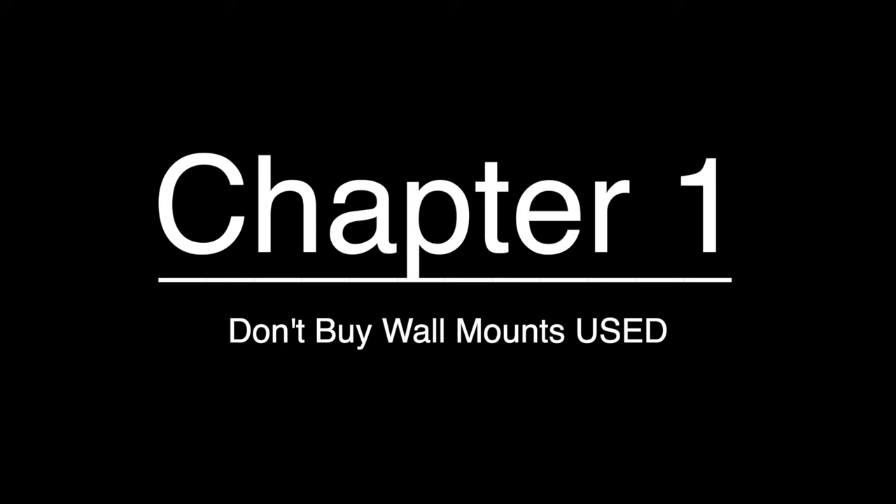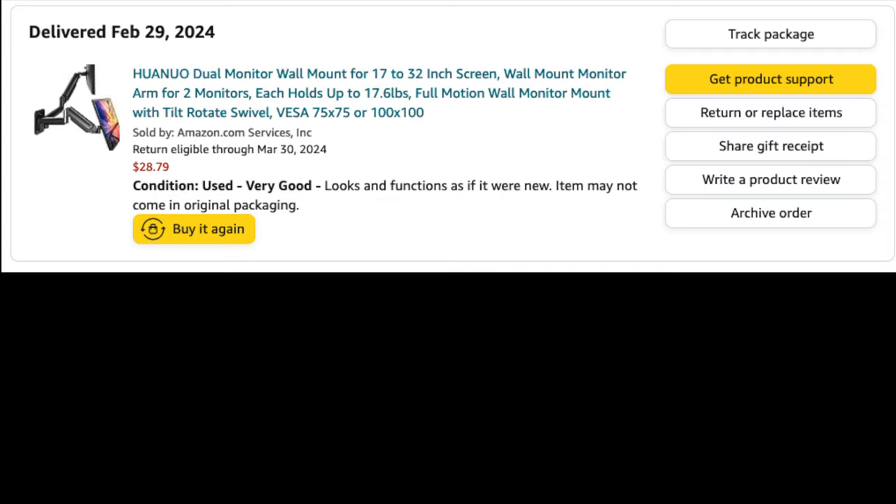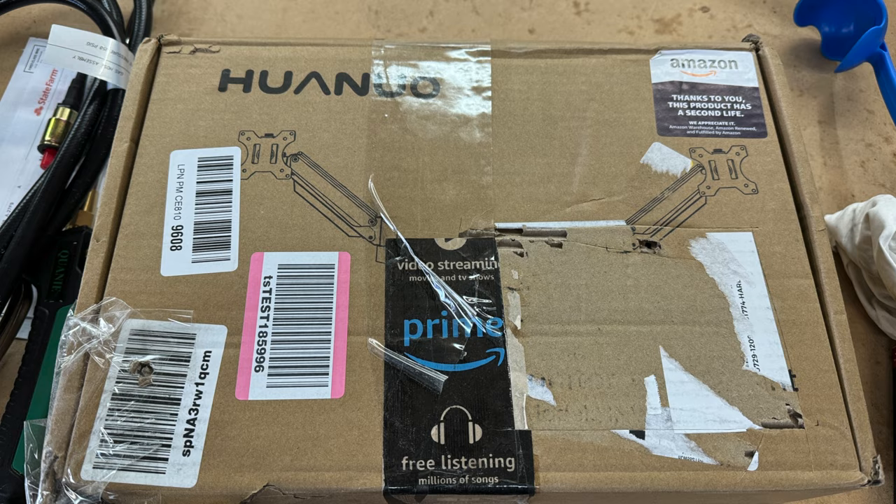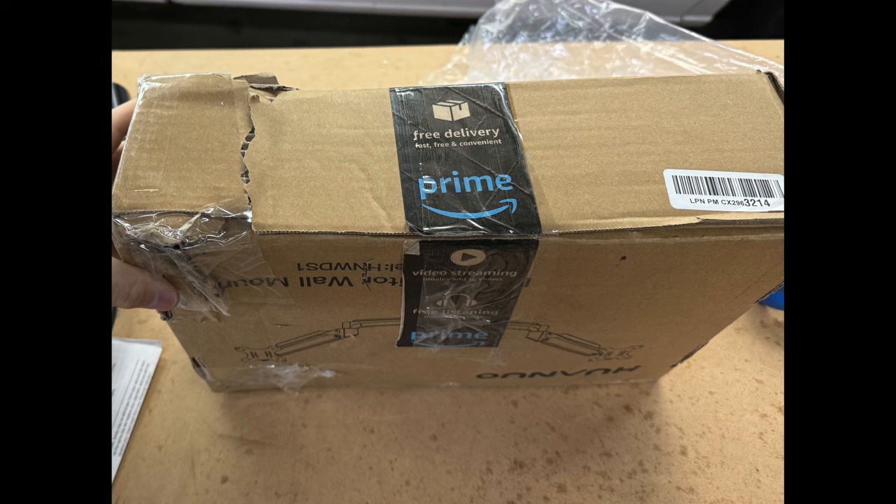I want to say this straight out the gate: do not buy a mount used on Amazon. I decided to buy used because the description said the condition was very good and I was saving $30. But this decision caused me hours of extra work and it was not worth it.